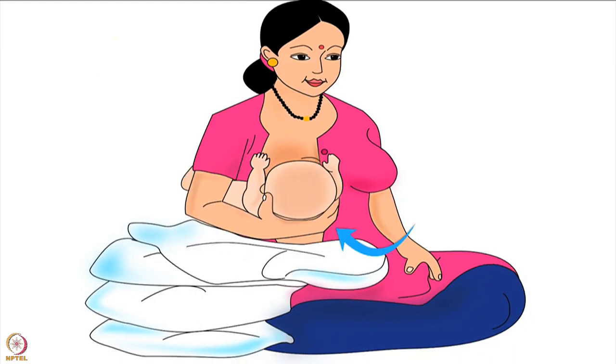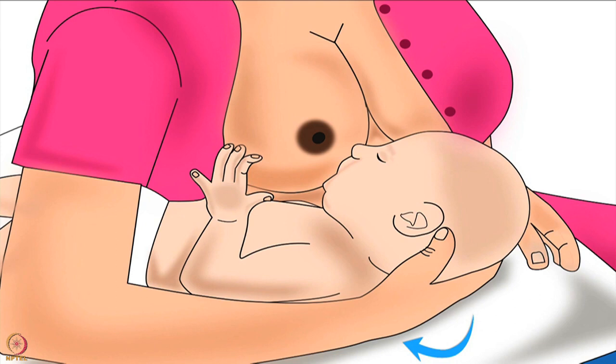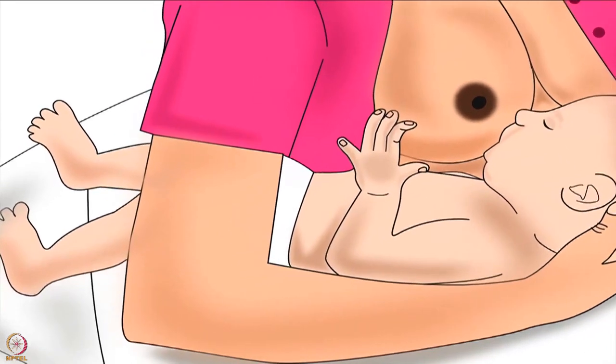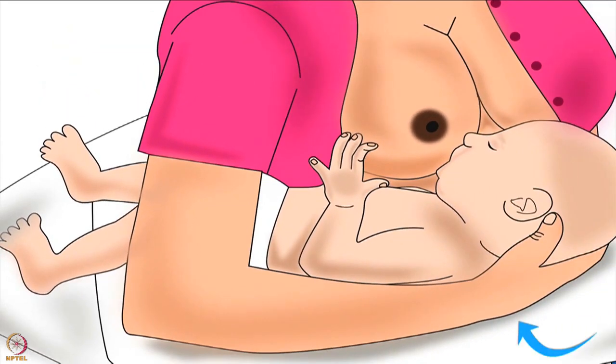After sitting comfortably, bring the baby to the mother. The mother should place her baby's back on the pillows and hold her baby's head using the hand on the same side as the breast she will feed from. The baby's legs should pass through the mother's armpit of that same hand onto the pillow. The mother in this picture feeds from her right breast, so the baby's legs pass through the mother's right armpit.